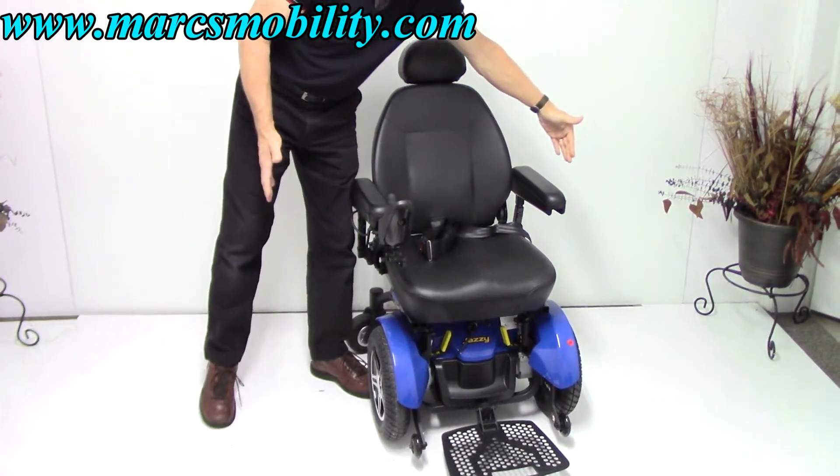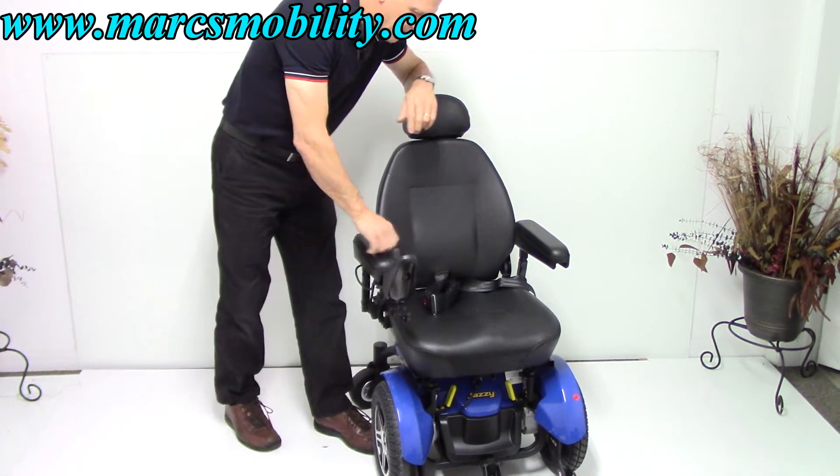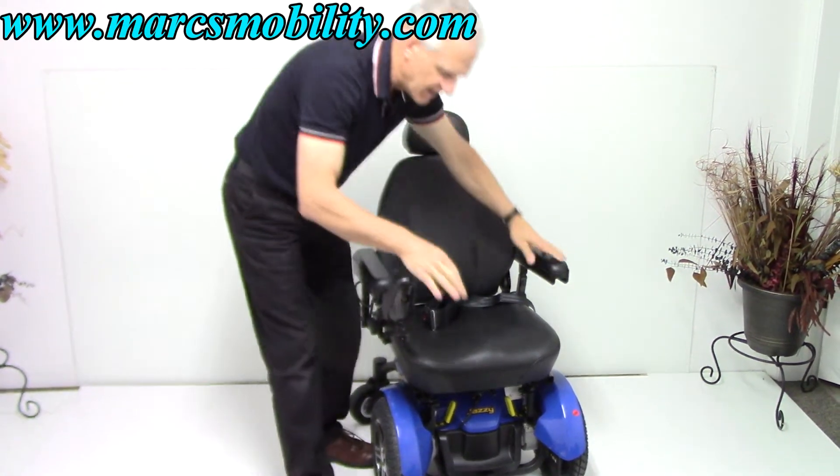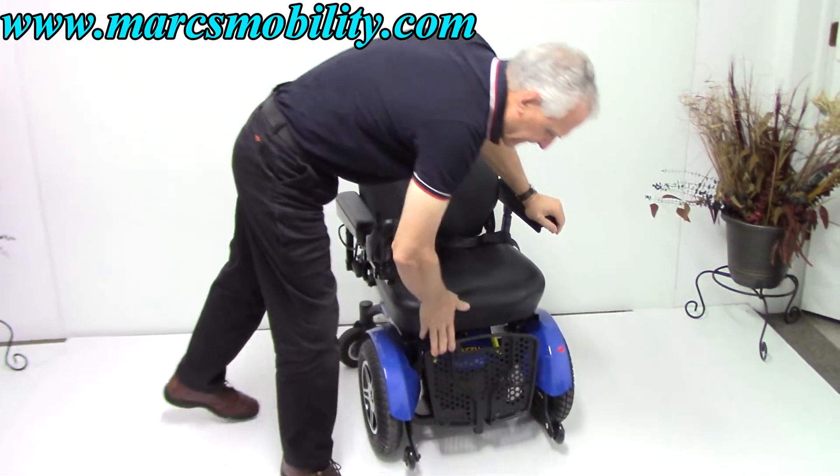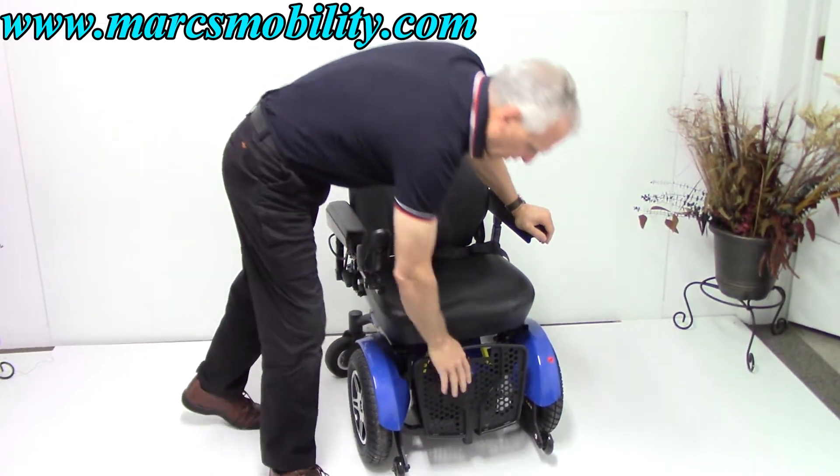The arms also go out if you need more width. The seat on here right now is 19 by 19. It's got a real large footplate, which is nice — the footplate flips up when you want to exit or when you want to get in.